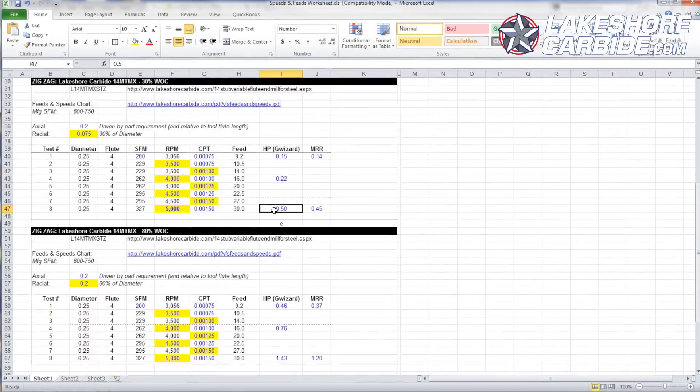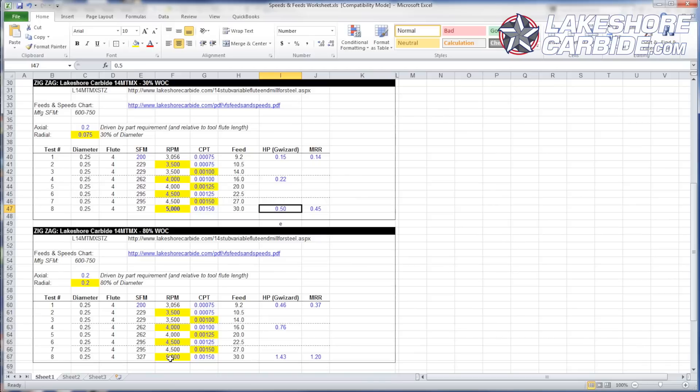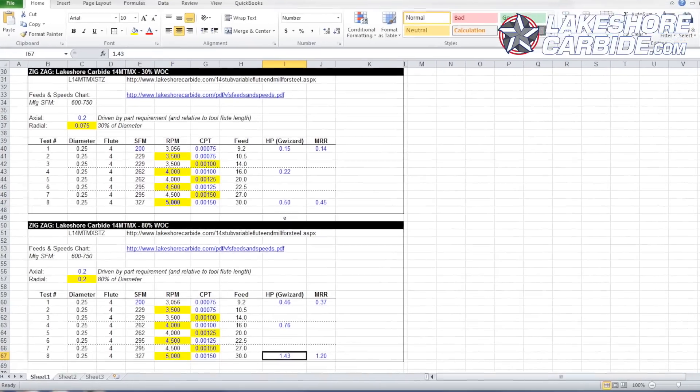Here's the problem with 30% width of cut: on a machine like the Tormach, you're going to hit your RPM limit way before you hit the machine horsepower limit, so I'm leaving a lot on the table. The only way to get more material removal rate is to increase that width of cut. We're going to run a cut up to 75% width of cut — it's fine, there's no problem with it. The risk is chip evacuation: if your coolant line gets bumped, or you dive into a corner on a CAM operation and can't evacuate the chip, you might decrease tool life, break the tool, or have surface finish problems. But if you're paying attention, it's okay. There's nothing intrinsically wrong with a higher width of cut.